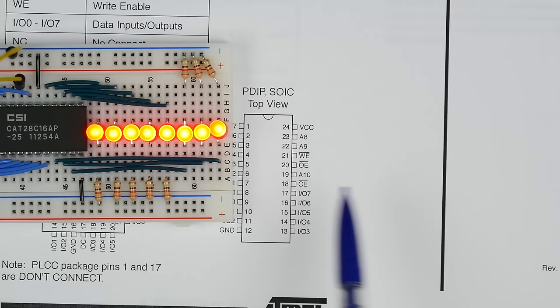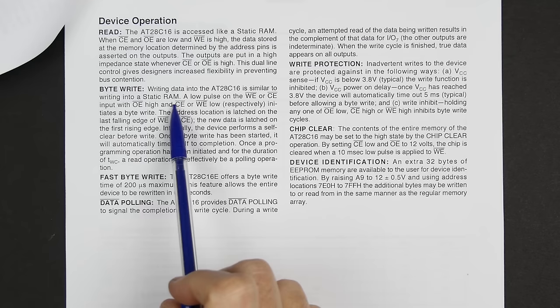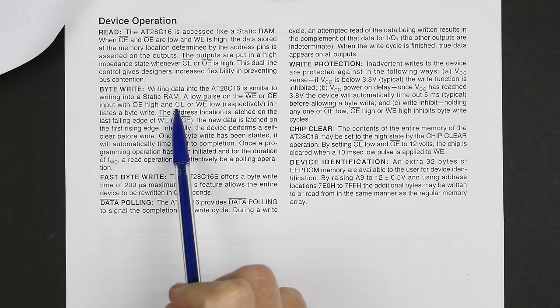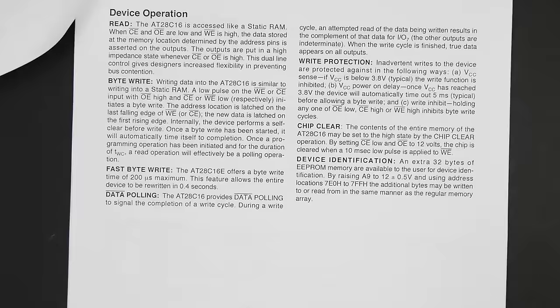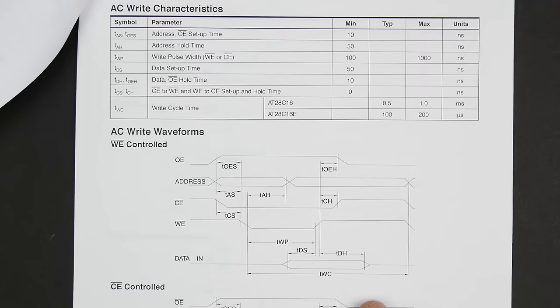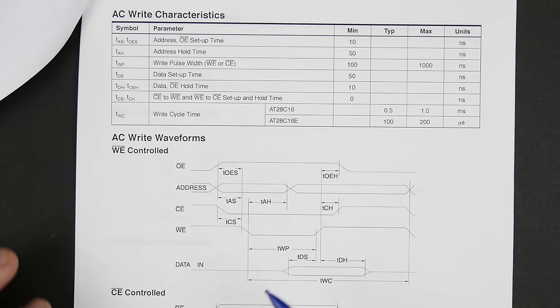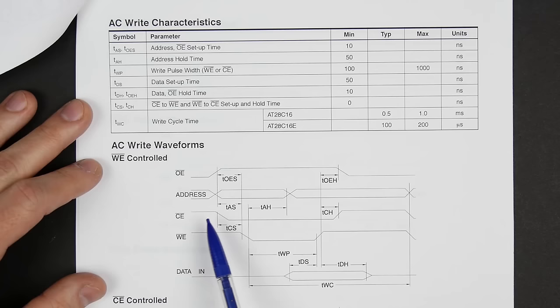To program the chip, the write enable pin comes into play. Looking at page 3 of the datasheet, the byte write section says a low pulse on write enable, with output enable high, initiates a byte write. Looking at the timing diagram on page 6, there are two ways to write — write enable controlled or chip enable controlled. We'll use write enable controlled, where write enable going low then high is what triggers the write.